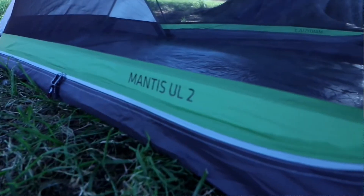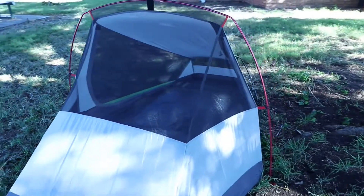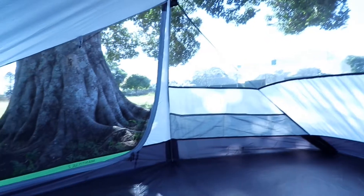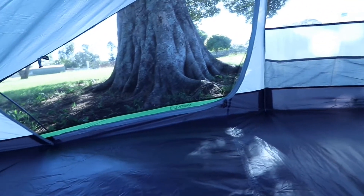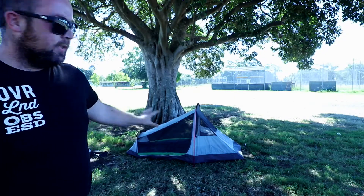So that's just the main tent with the two hoops set up over the top of it. You can actually use it like that without the fly if it was a really clear and hot night, just to get better ventilation through, because all that is just mesh.